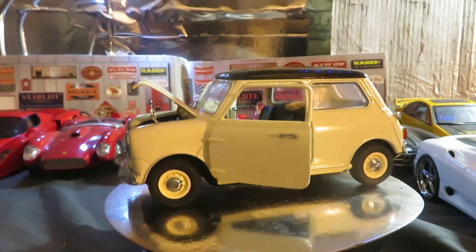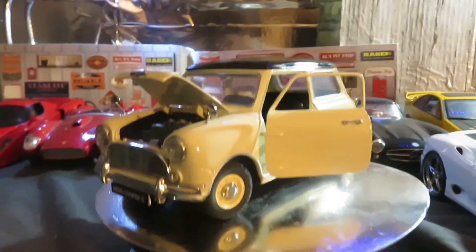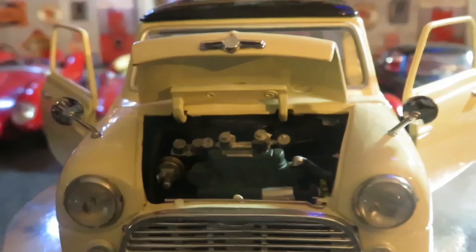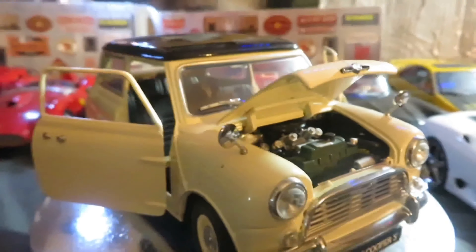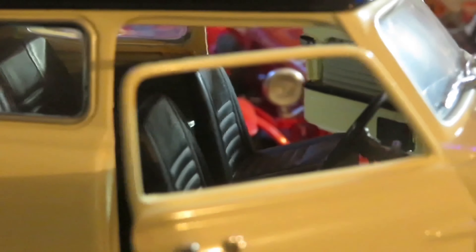A Morris Mini Cooper from Kyosho models, a little much detail. There's the engine bay.